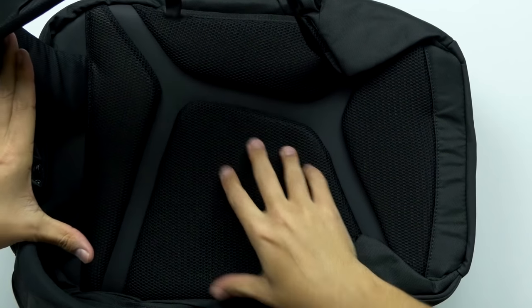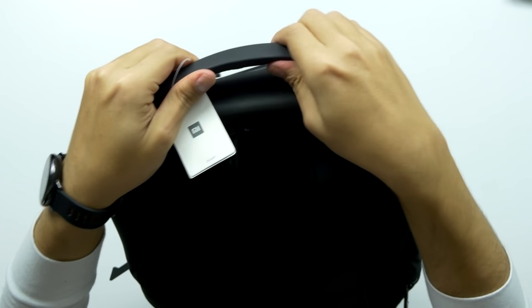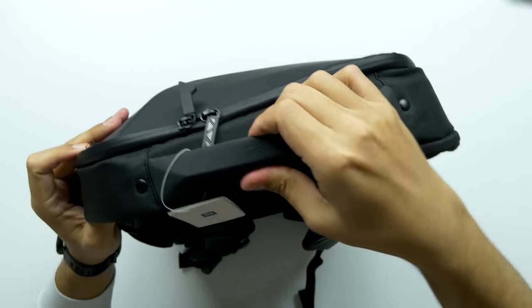Look at the padding on the back of this thing. Wow. The handle on here is like this super thick, kind of rubbery, nice handle.